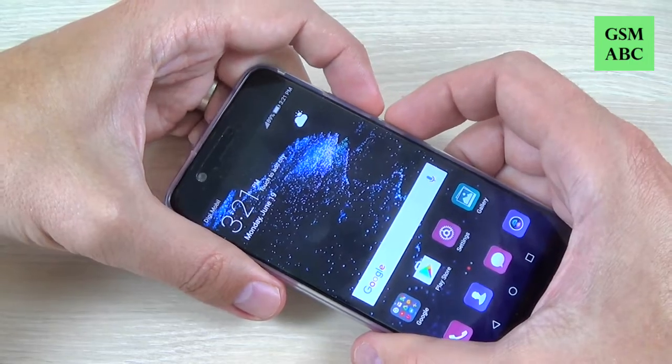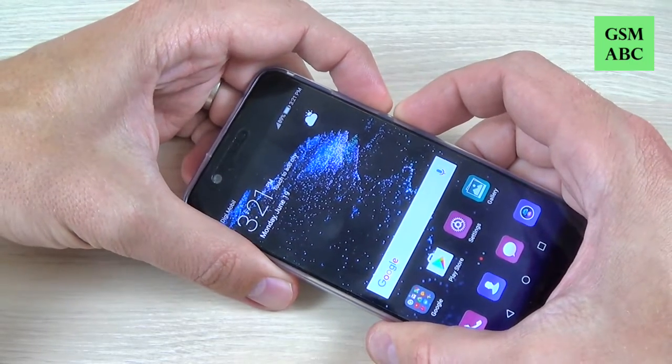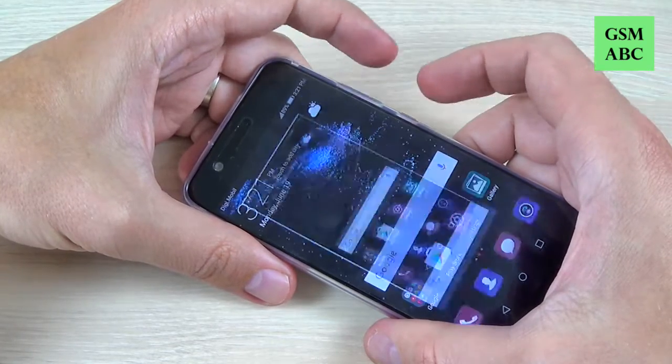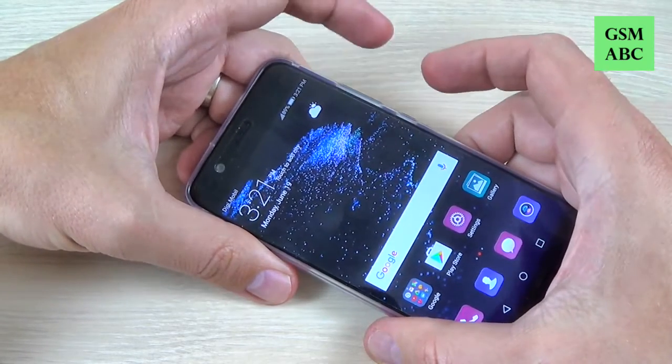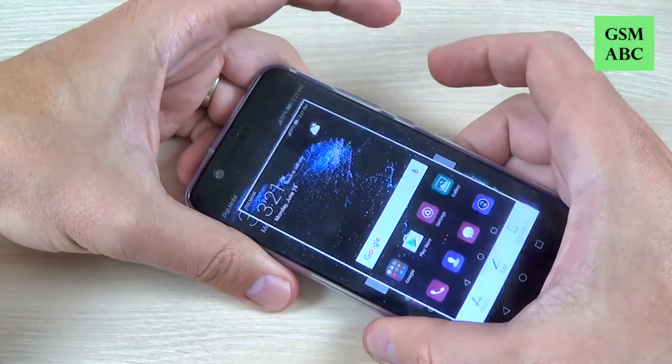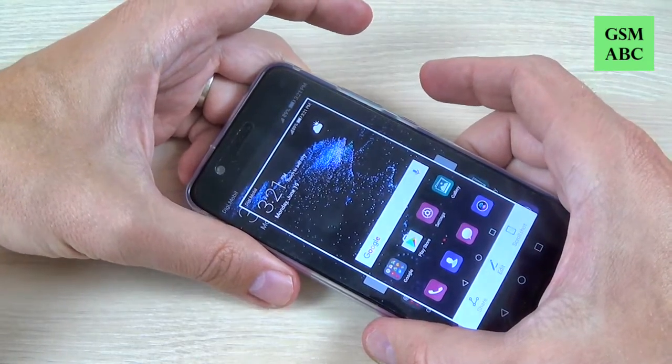You must hold for a second these two buttons. If you press too briefly, nothing happens. So it is very easy once you get the timing right.